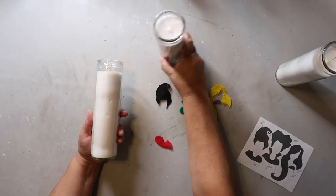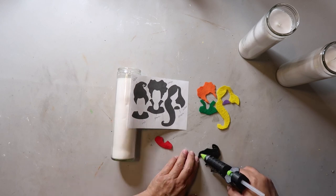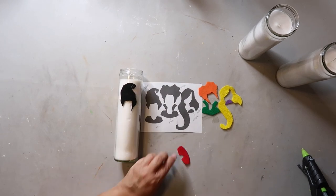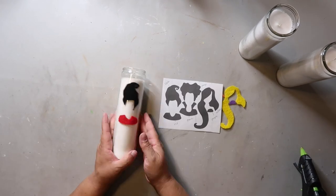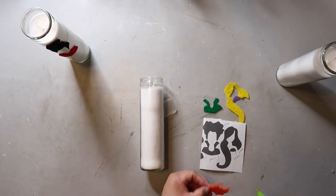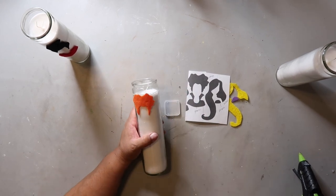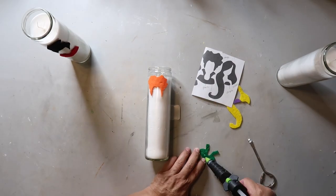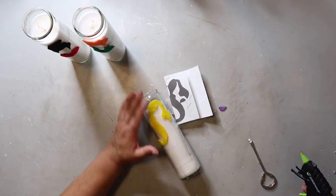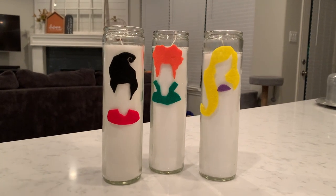Now that everything is cut out I'm figuring out placement using an extra printed template. I put some hot glue down, carefully pressed the pieces on, and worked out where the collar goes. I did the same for the other two — it's really an easy craft, just finishing up each candle using the template as a guide and gluing everything down.